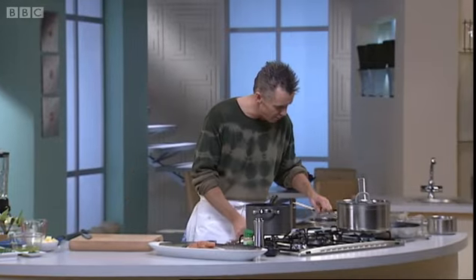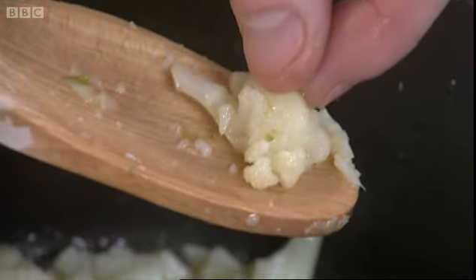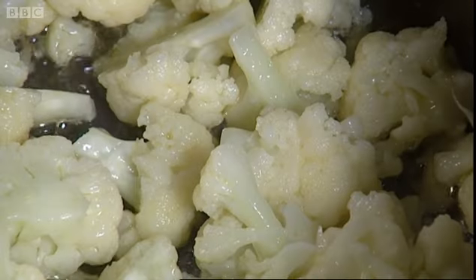Let's go back to our cauliflower. You'll notice how tender this is becoming as I squeeze it, but that's not quite soft enough to give us that really smooth finish. That's what will give you that slightly grainy texture.